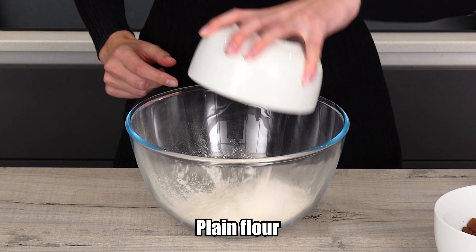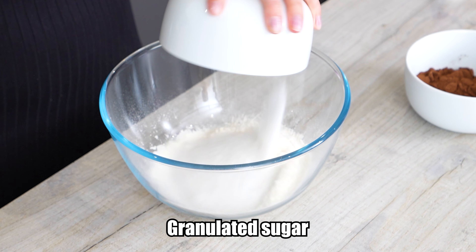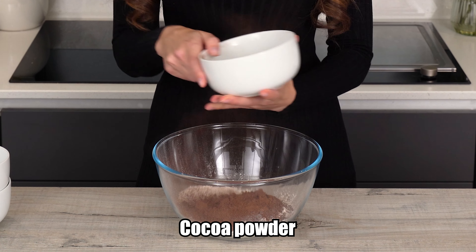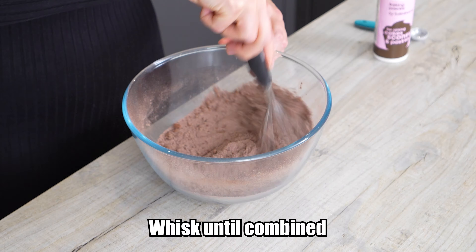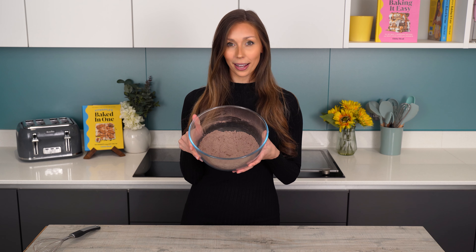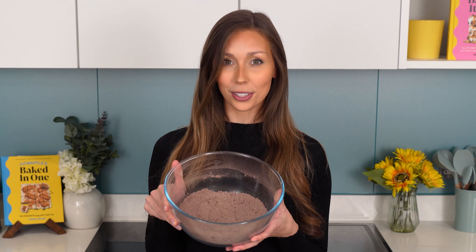We're going to add our plain flour, our granulated sugar, our cocoa powder and our baking powder to a large bowl, and then we're just going to whisk until combined. Now we're fully mixed, we're going to add melted butter and warm water.